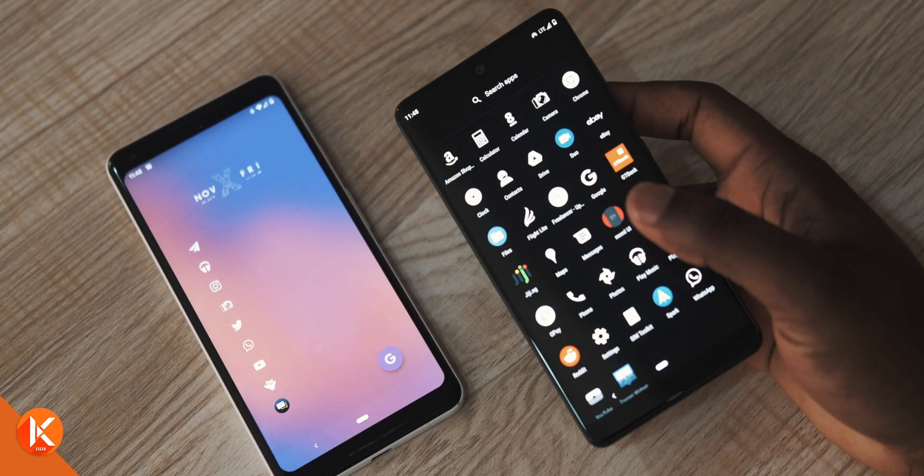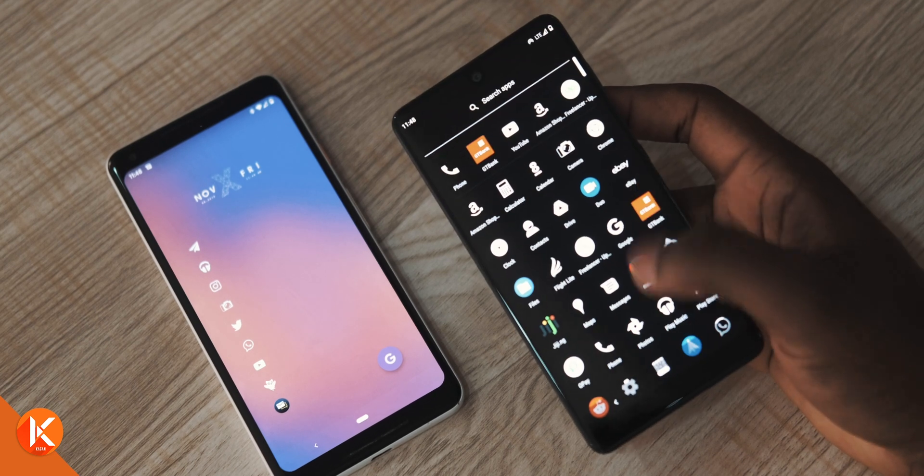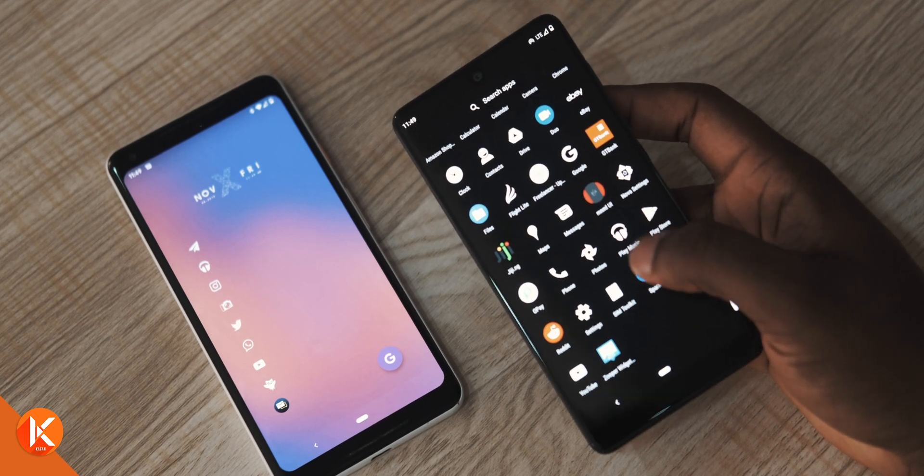As a matter of fact, if you can switch from the three-button navigation system to a two-button navigation system or the gesture-based system, even better.